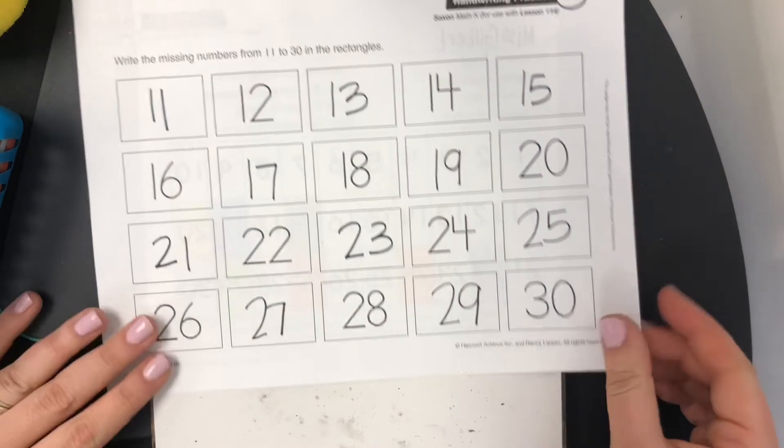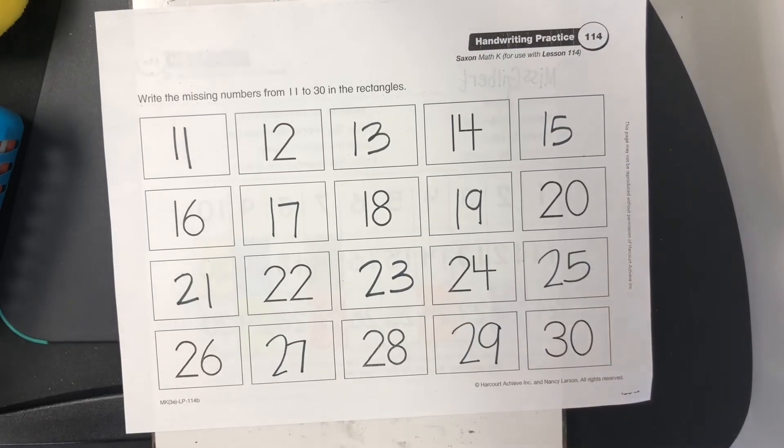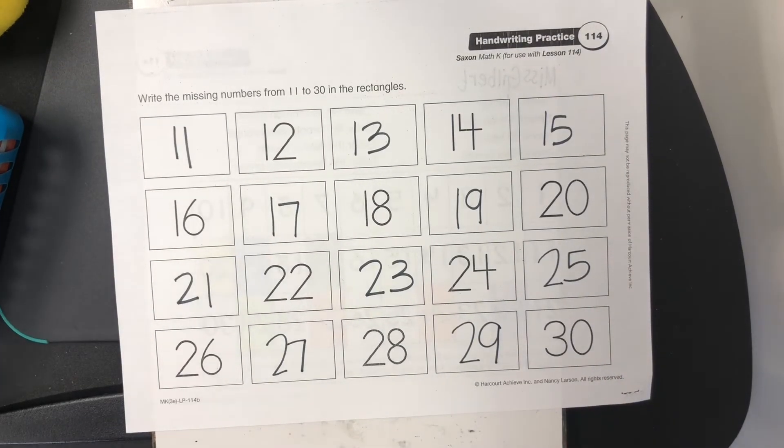All right, so that's it for today. Practice counting by evens or odds. You can do fives, tens, 25s, and I'll talk to you soon.